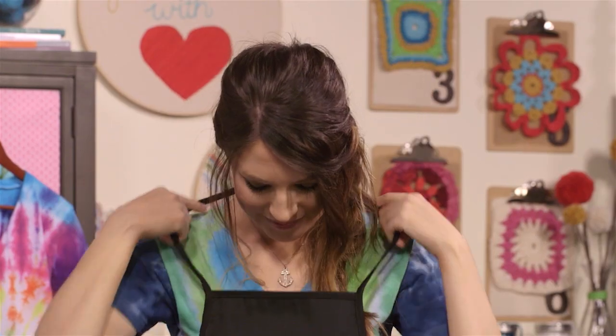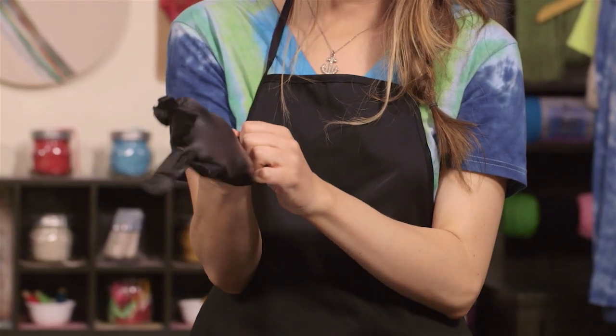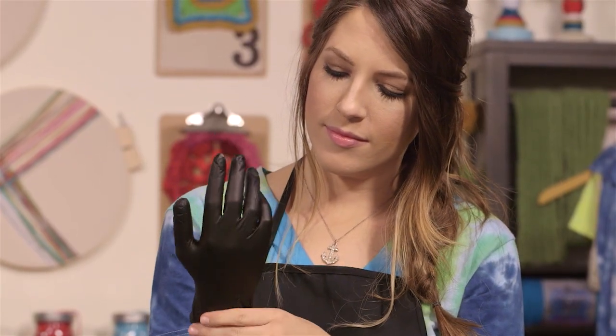It's also a good idea to wear an apron so you don't get dye on your clothes. And don't forget to put on plastic or latex gloves. The dye will temporarily stain your skin if it comes into contact with it.